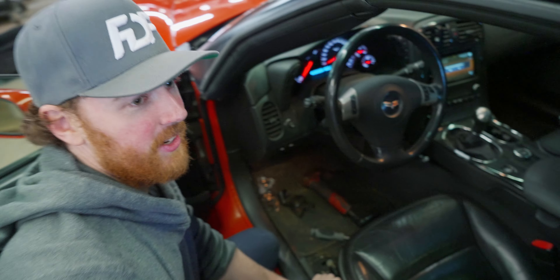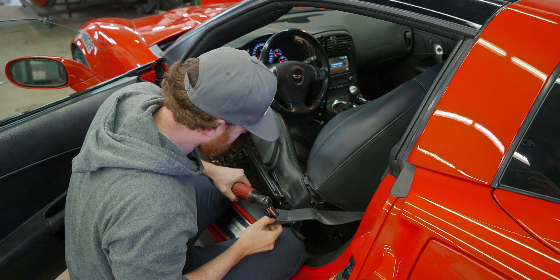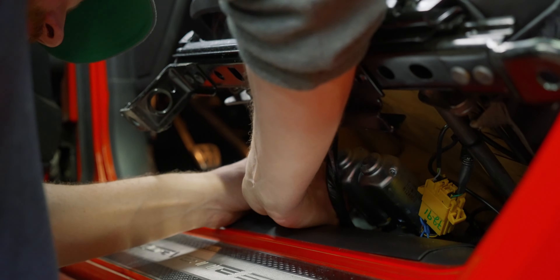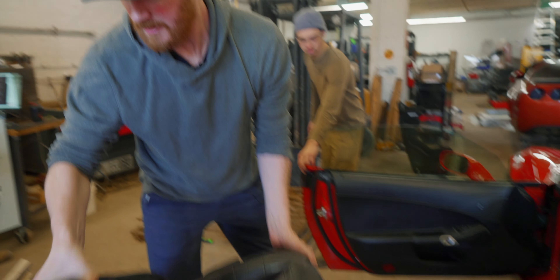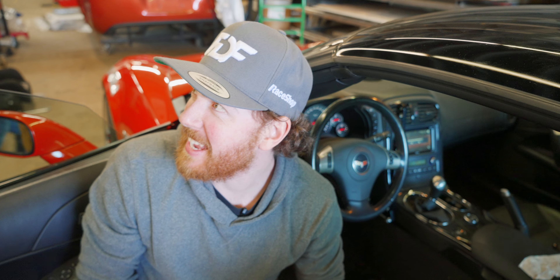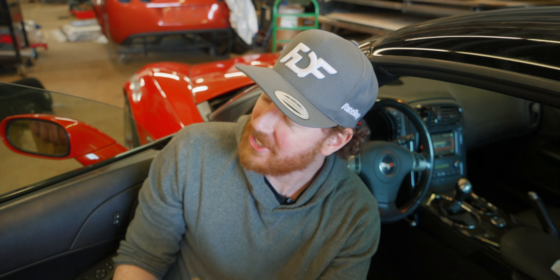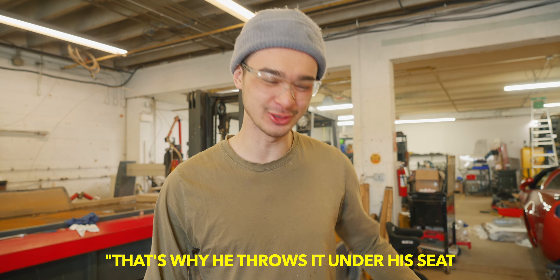Now everyone knows when you take out a seat, you're going to find some money — there is definitely going to be money. Some Canadian currency. Look at all the cash. Can you even call it cash or is it just change? This is what $10 in Canadian looks like. I hate change so much — that's why you throw it under a seat.